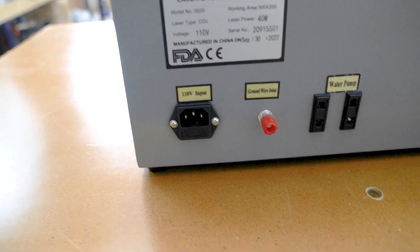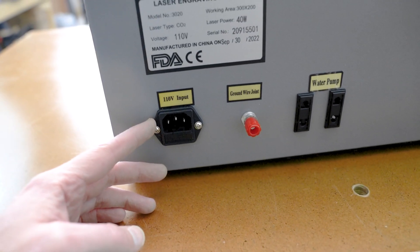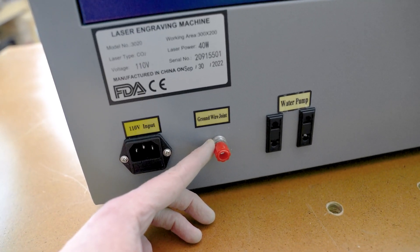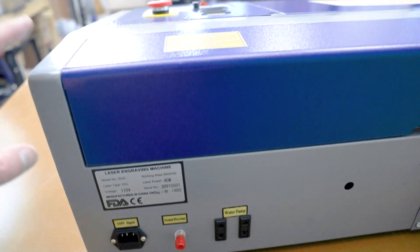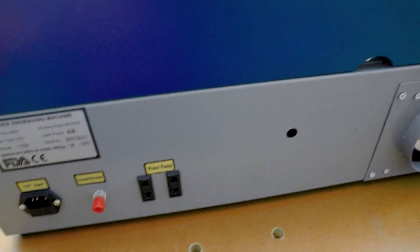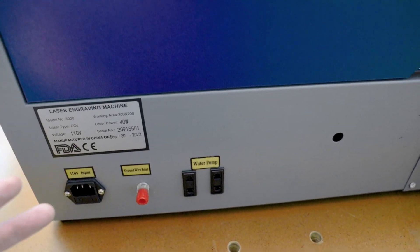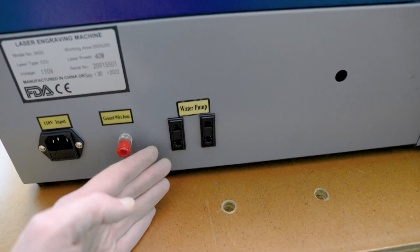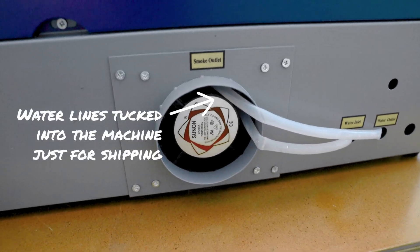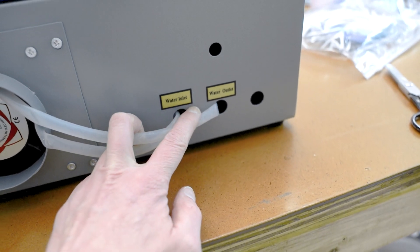Moving on to the back side is the main 110 volt input. If you have issues with grounding in your shop or your home, there is a ground lug here to go to an actual earth ground. That's going to be very important because inside this long section is the high voltage laser tube, and it's vitally important that this machine, just like any other CO2 laser machine, is properly grounded. There are also two accessory outlets for the water pump and the smoke exhaust, and the water inlet and outlet ports.